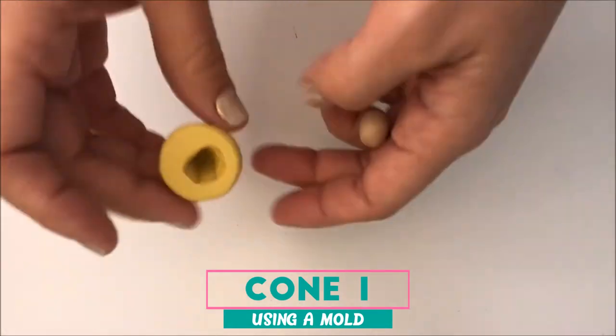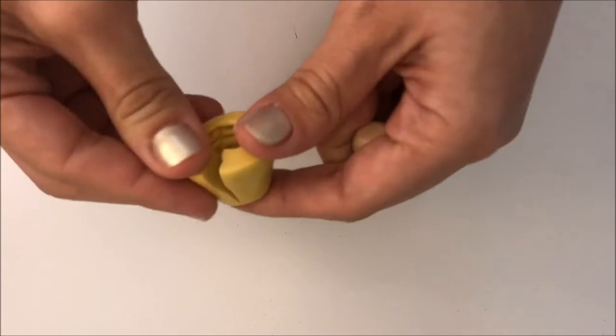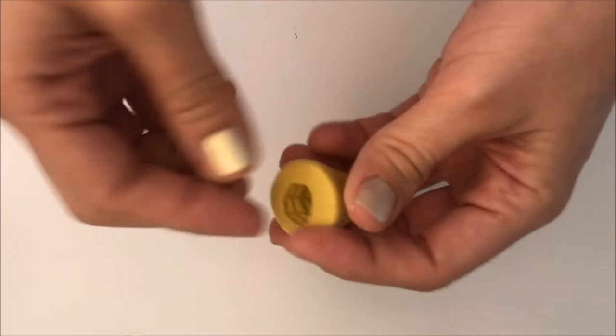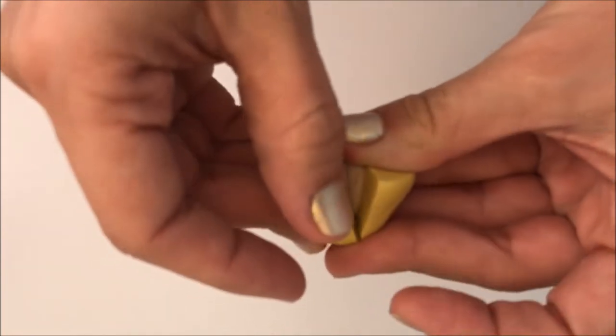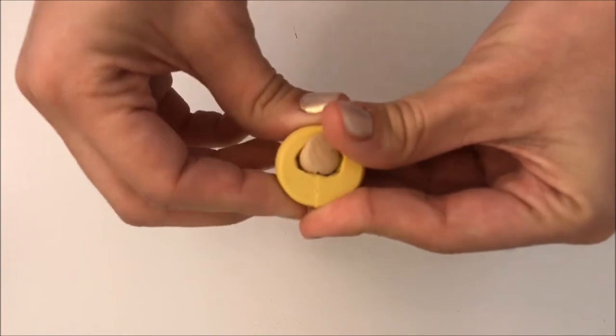So let's start with the easiest one. I am using my mold and all I have to do is condition my clay between my fingers as usual. Then I'm going to give it a teardrop shape. Once I have this shape, I am going to put it into my mold and make a little pressure just to be sure that all the texture is going to be transferred to the clay.